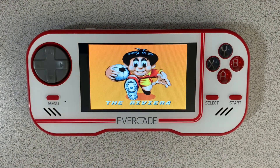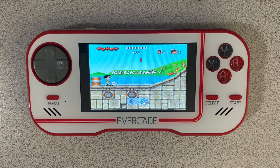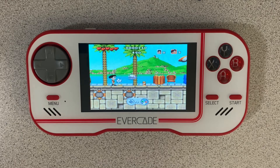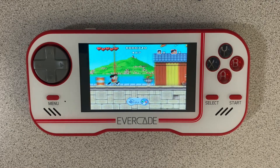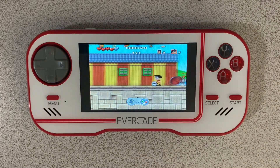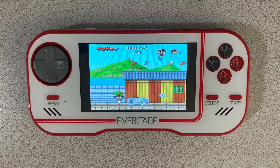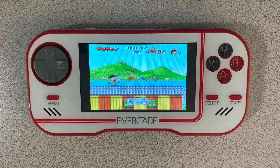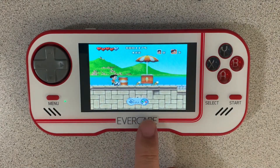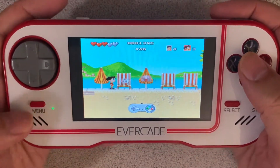So let's take a look at the gameplay. This is the Riviera. As you can see, this is the Super Nintendo version of the game. And if you notice down here on the bottom, it's actually showing you what buttons to press.